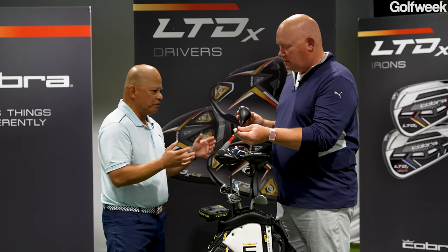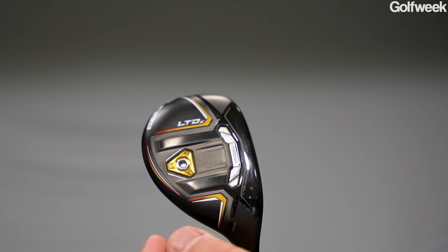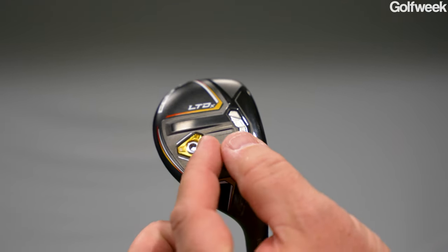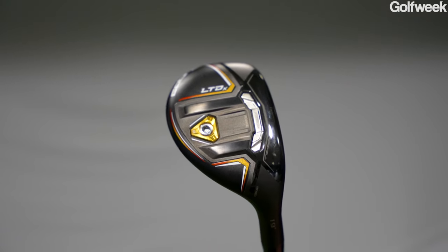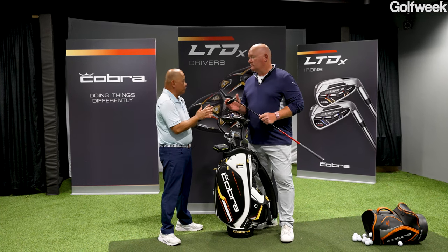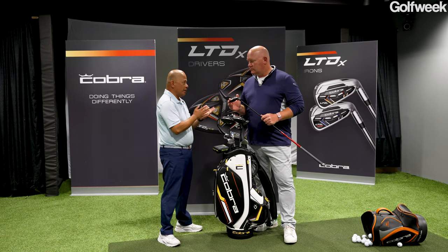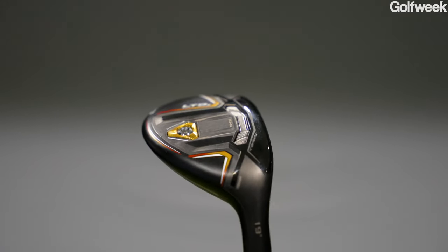Yeah. The LTDX family, except for the drivers and some of the fairways, is made for a game improvement type of golfer. If you're picking a hybrid to replace an iron, you're looking to get some launch and some forgiveness. There's no better way to deliver that than with the geometry that gives that to you. This is a full-size hybrid — as opposed to compact hybrids, which are popular mostly among better players because they aren't as forgiving and typically have a higher CG. So this is made for somebody in the five to 20 handicap range.